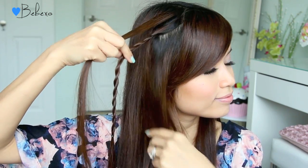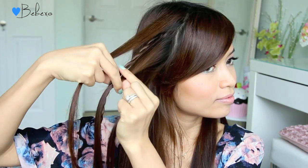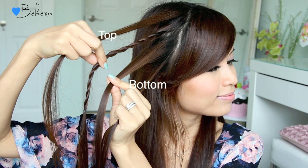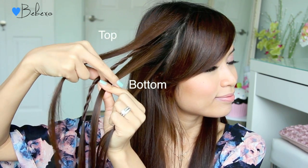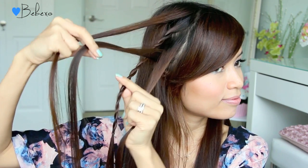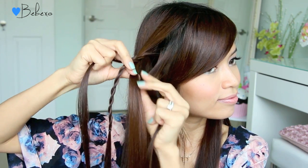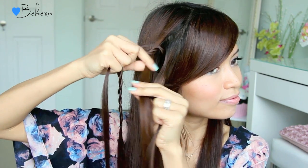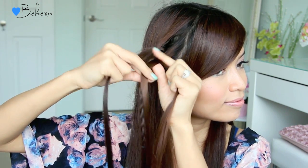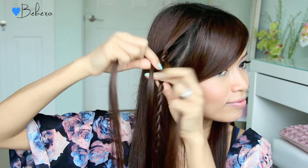For the four strand braid, you want to pick up a strand of hair above the rope twist and two strands of hair right below it. To make this tutorial easier, I'm going to label the first strand the top and the fourth strand the bottom, and these are the only two strands that are going to move. Starting at the bottom, you're going to weave it under and over. Next, take the top strand and place it over and under. Now go back to the bottom, place it under and over.